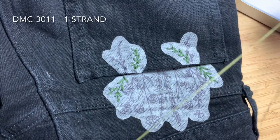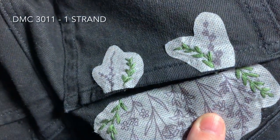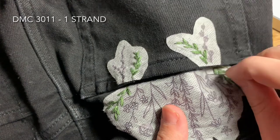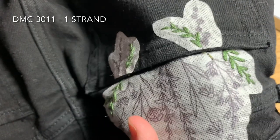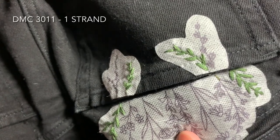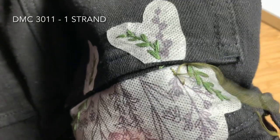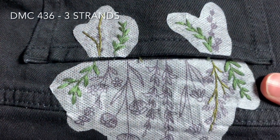Next you'll be using DMC 311. You'll use one strand of floss doubled over again with a double knot. Starting from the underside of your fabric at the bottom of the stem of this second plant, come up through the fabric and once again use backstitch to fill in the entire stem. Repeat the same process using backstitch for the little plant on the pocket as well.